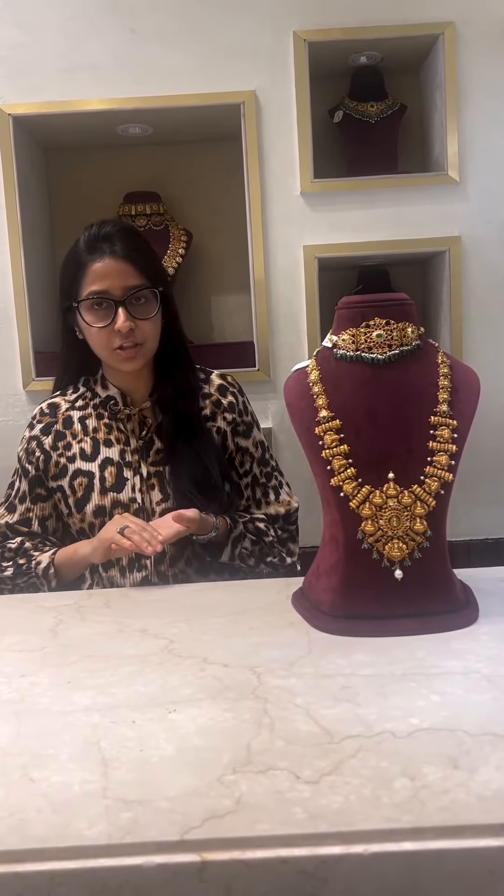Hello everyone, namaste! We, the team of Om Prakash Jewels and Pearls, are here today to show you a festive collection in the Kundan Nakshi category. Let's get started.